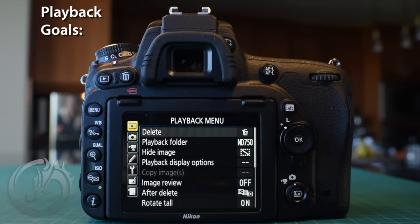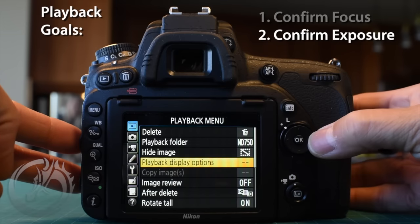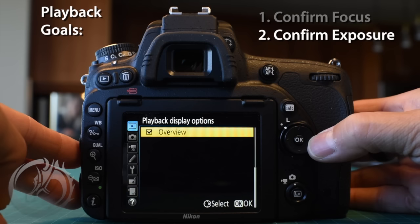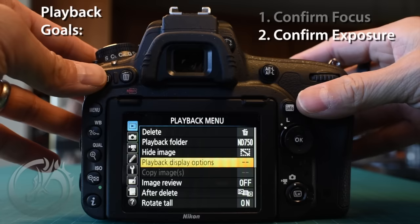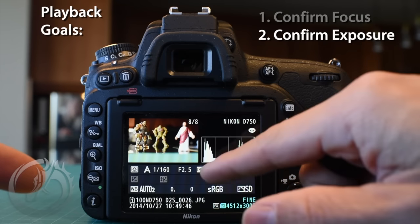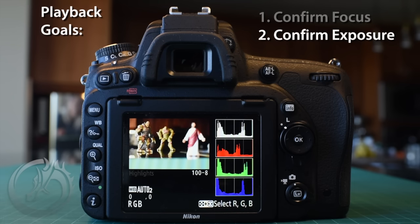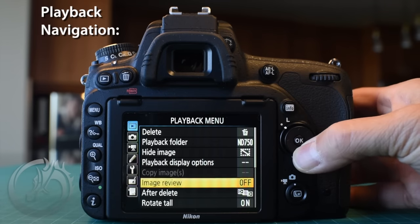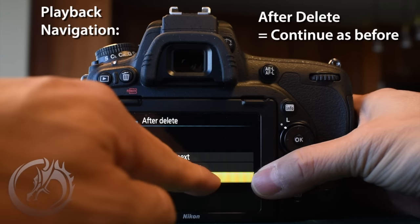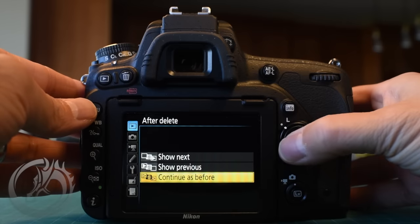Now we'll jump to the playback menu. There are a couple of things that make it faster to confirm focus and exposure. We covered focus with the OK button; now we'll change the display options. We're going to have the RGB histogram as well as the overview selected by checking those boxes. When playing back an image, you can go up and down to toggle through selected display modes — overview mode gives aperture, shutter, ISO, and more, while one step up gives the RGB histogram to confirm if any channel is blown out. We also change 'after delete' to continue as before, so if you're going backwards through images it continues backwards after a deletion.